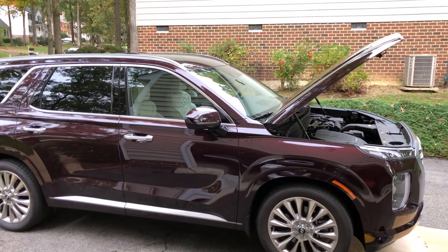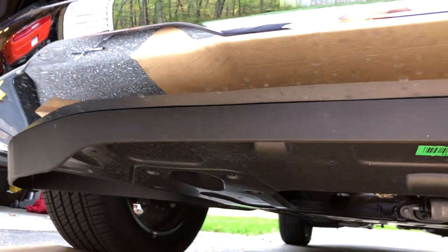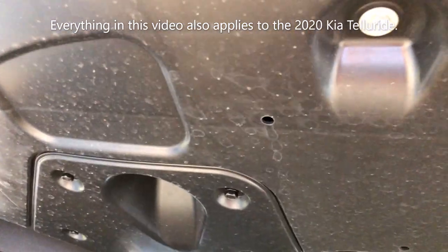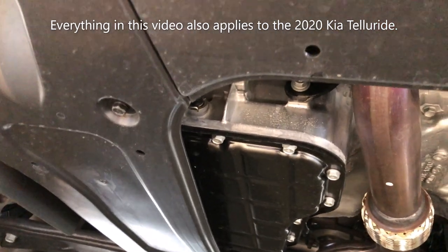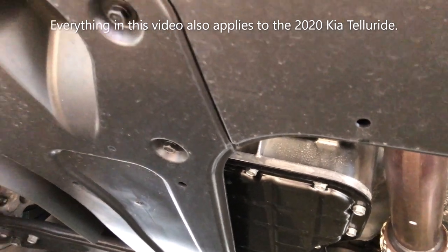Hey everyone, I'm going to do an oil change on my 2020 Palisade. All of these panels are on here for aerodynamics, and the one on the passenger side that goes all the way back will have to be removed for access to the drain and the oil filter, as on almost all new modern cars.